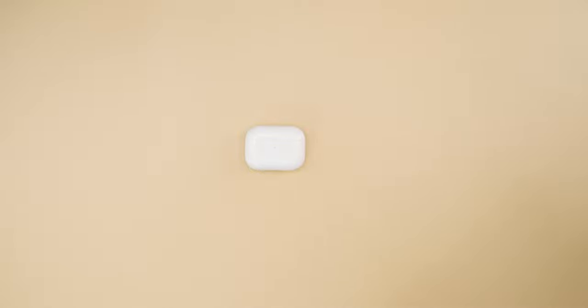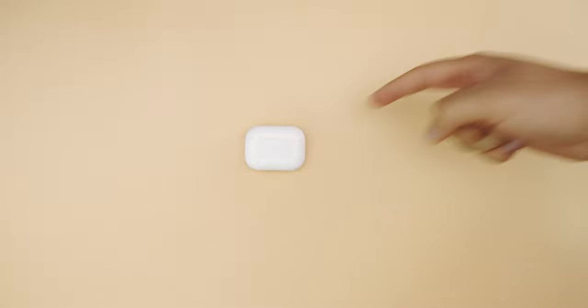Hello guys, welcome to this new video. I'm going to be showing you some of my favorite unique cases for the AirPods Pro.